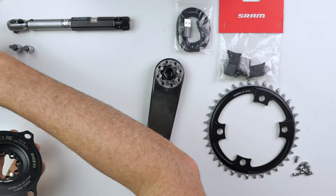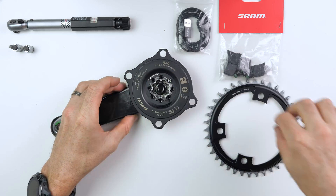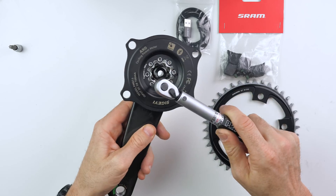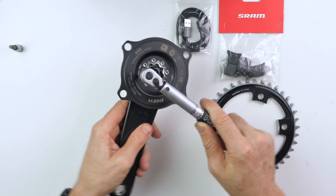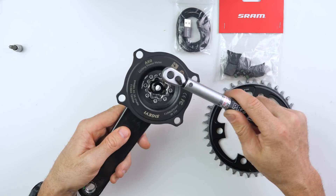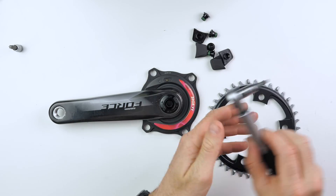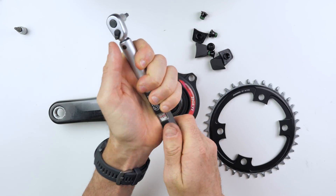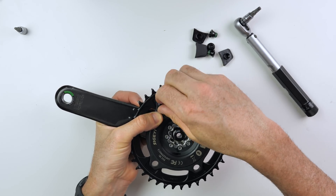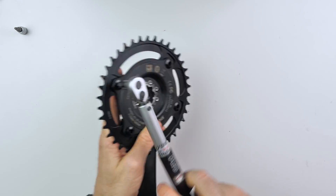A little bit of grease on the interface before installing the crank arm. Eight bolts in with a setting of 4Nm on the torque wrench — also printed on the spider, which is very handy. Four chain ring bolts tightened down to 12Nm as per the SRAM technical documentation. It's worth pointing out this spider is more than capable of running a 2x configuration as well. I'm running a 1x setup for this crankset so it can go on my gravel bike for testing.